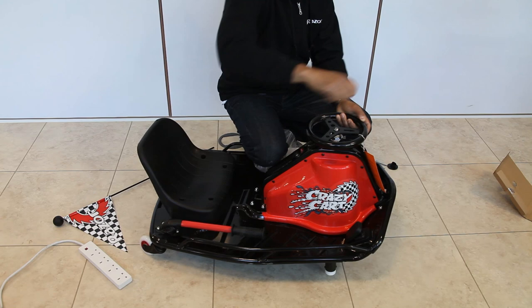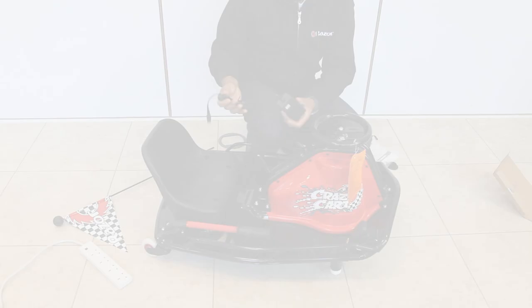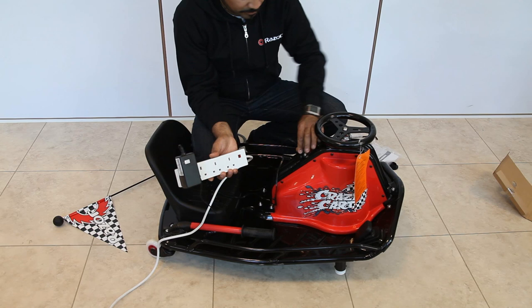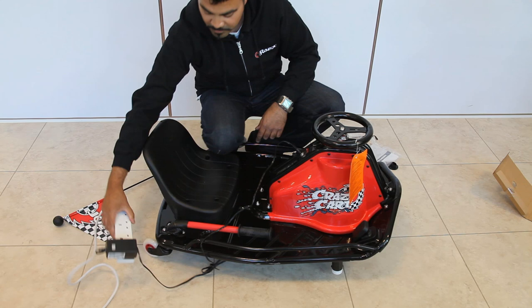Once the steering wheel is securely assembled you can then place the Crazy Cart on charge. It always requires an 18-hour charge time prior to its first use, and then an overnight or 12-hour charge after each use. During periods where you're not using it regularly, still give it 2 regular charges a month overnight.